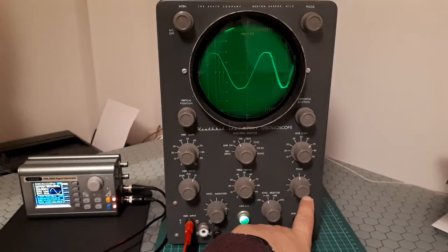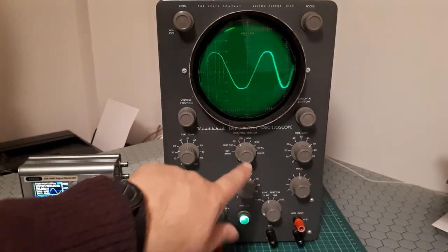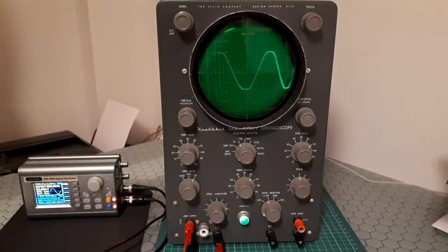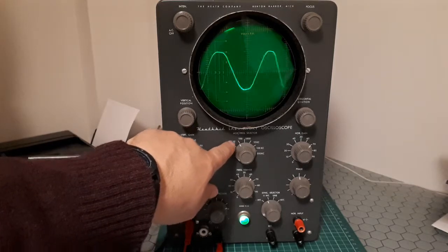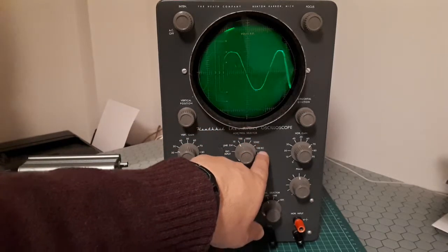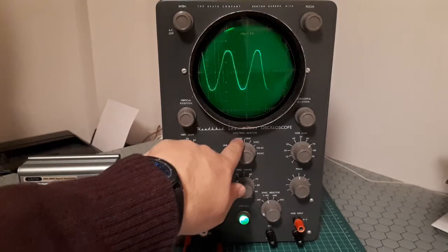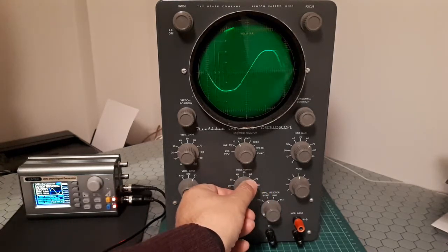The Phase knob controls the phase shift of the line frequency voltage used for sinusoidal sweep. There are three knobs marked Horizontal Frequency Selector, Frequency Vernier, and Sync Amplitude that control operation of the sweep generator. The frequency selector jumps between ranges: 10–100 cycles, 100–1000 cycles, 10 kiloCycles, and so on. With the Frequency Vernier you change the frequency within those ranges.